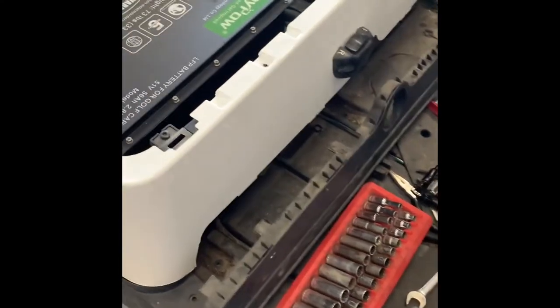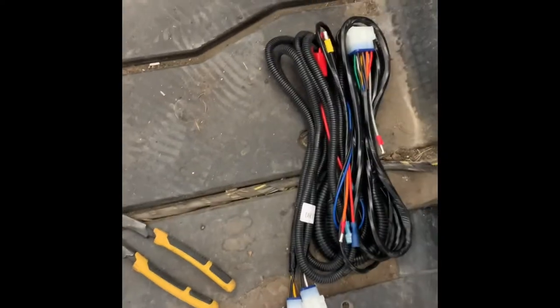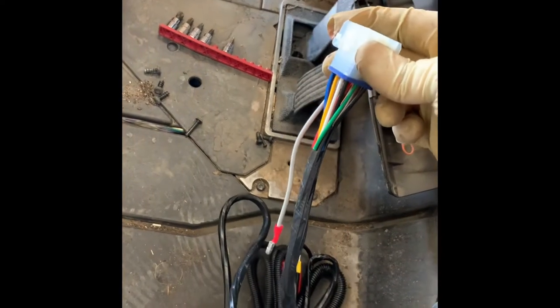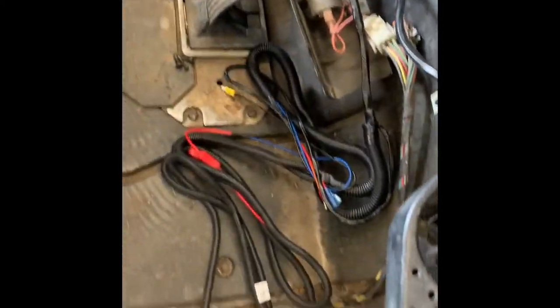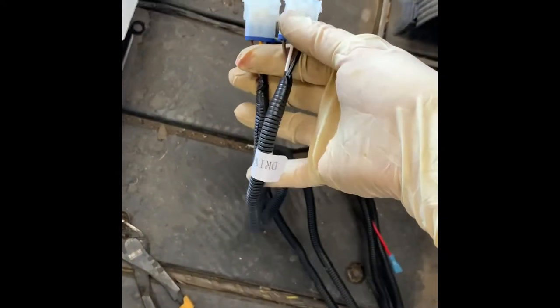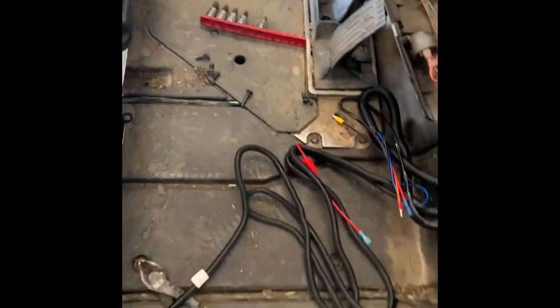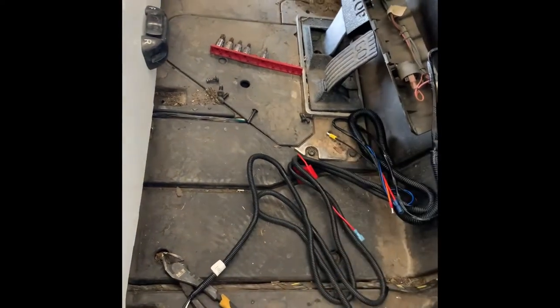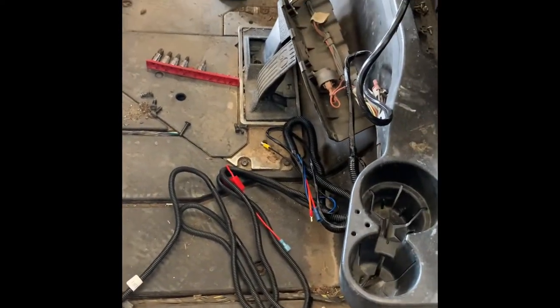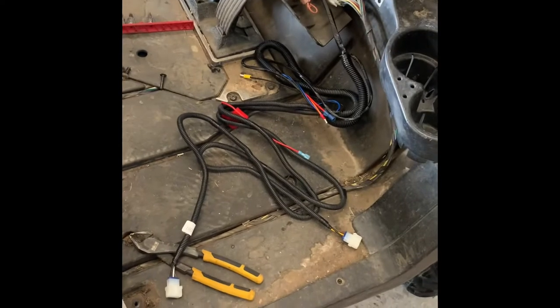Now we're ready to run the bucket harness from the front of the golf cart to the back. We have our bucket harness here — cut the zip ties off. This end goes in the front and all this goes in the back. On the back, these are your tail light plugs and one says 'driver.' If yours doesn't say it, be aware — if you ever go to install a deluxe light kit with turn signals and it's wired backwards, the passenger side will start blinking when you hit the driver's side switch. So I'm going to go ahead and run this.